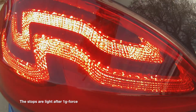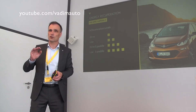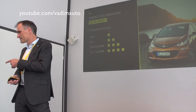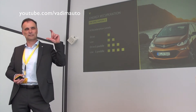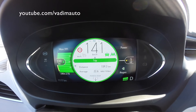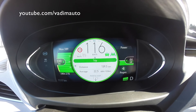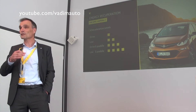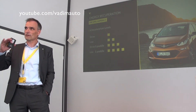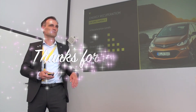A short tip on energy optimization: if you really want to optimize energy during highway driving, go to L mode. There's an indication on the screen showing how much power you're drawing from the car. Try to take as little power as possible — that allows you to optimize your drive. We have a lot of energy-saving information available in the vehicle to help you optimize.